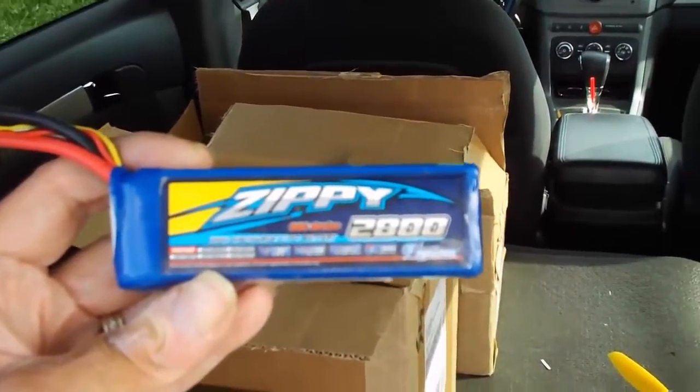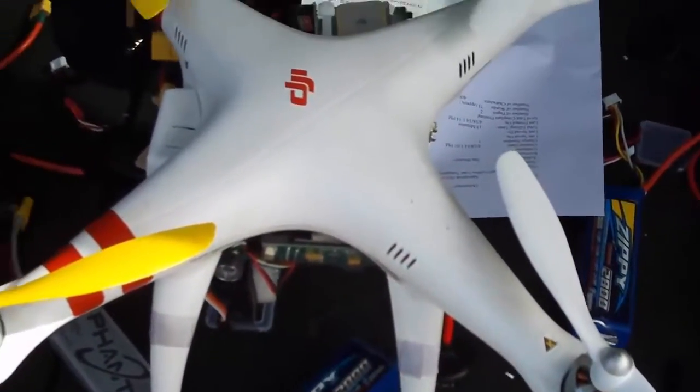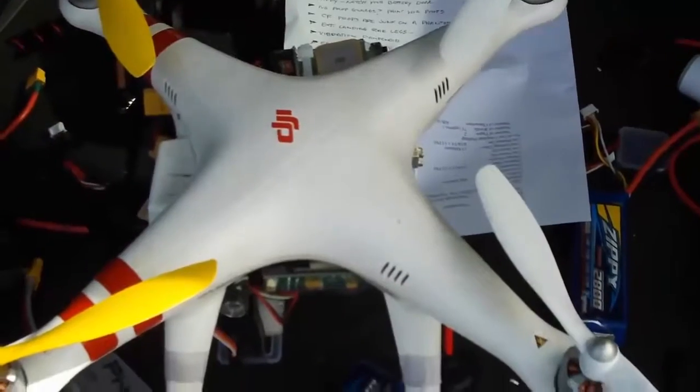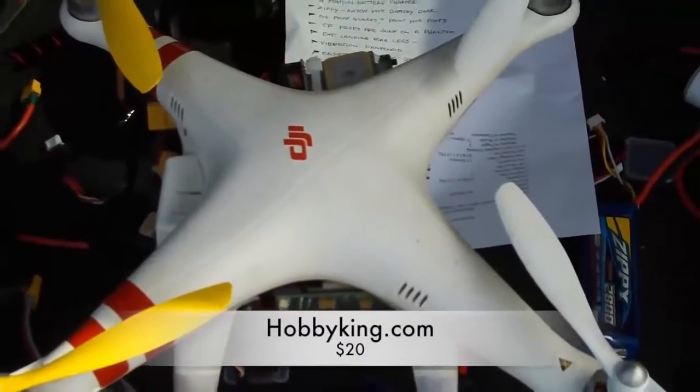If you're looking for a battery that'll last a lot longer than the stock DJI Phantom battery, consider getting the Zippy 2800. It'll give you about two and a half more minutes of flight time, won't puff on you, and is a very durable, good all-around long-flight battery for the Phantom. It fits in the Phantom just fine, but it's a little tight at the door, making the cables hard to get in there — a bit of a pain, but well worth it.